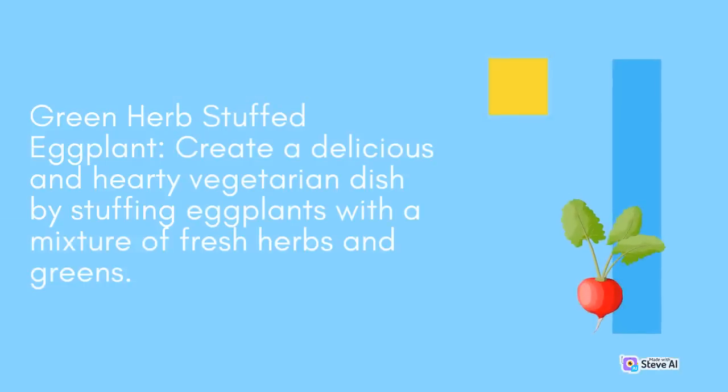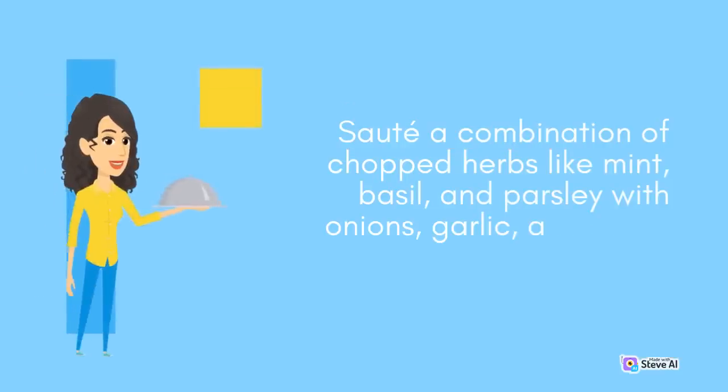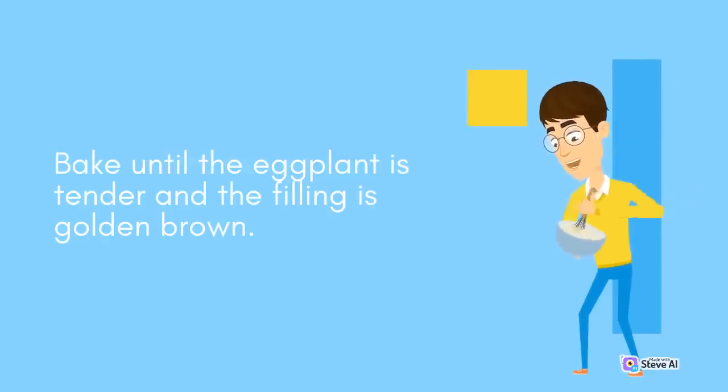Green Herb Stuffed Eggplant: Create a delicious and hearty vegetarian dish by stuffing eggplants with a mixture of fresh herbs and greens. Cut eggplants in half lengthwise and scoop out the flesh. Sauté a combination of chopped herbs like mint, basil, and parsley with onions, garlic, and diced eggplant flesh. Mix in breadcrumbs, feta cheese, and seasonings, then stuff the mixture back into the eggplant shells. Bake until the eggplant is tender and the filling is golden brown.